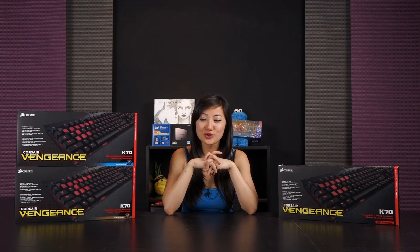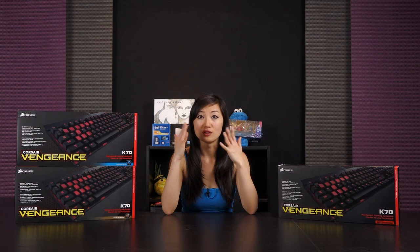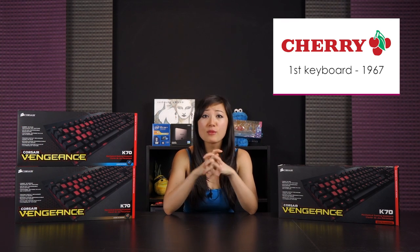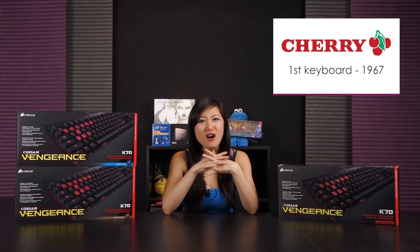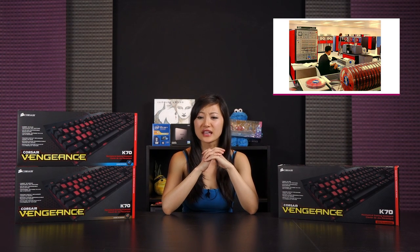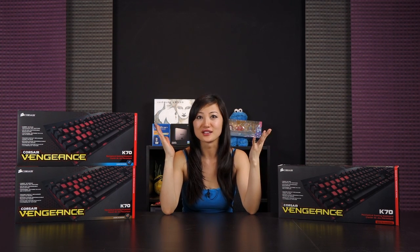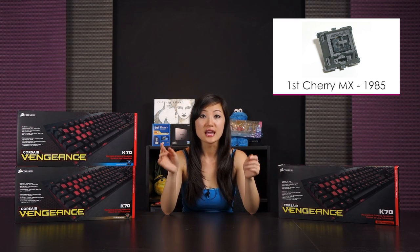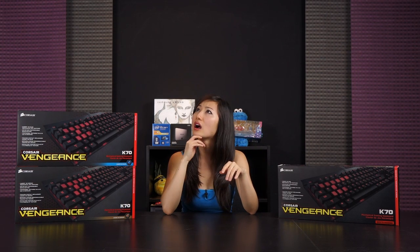Let me get into a little bit about the history of Cherry switches. The Cherry Corporation was founded in the US in 1953, but they didn't start producing keyboards until 1967. And they started producing their most popular Cherry MX switches in 1985, the year before I was born.